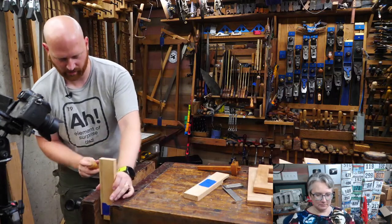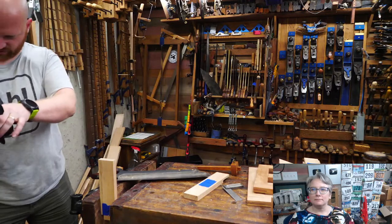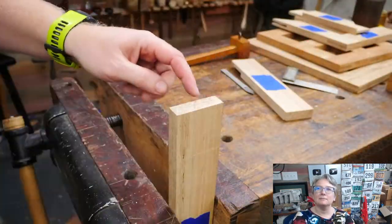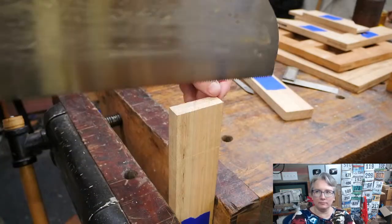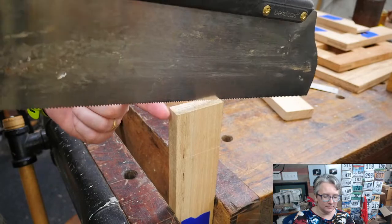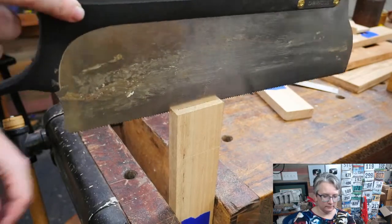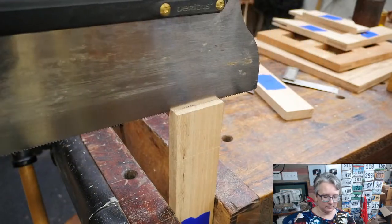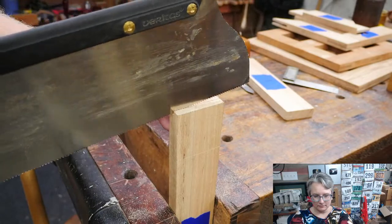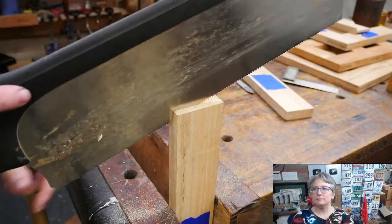There are our lines. First thing: treat this just like a half-lap — cut down the cheek and cut down the shoulder. Grabbing the tenon saw — it's a rip-cut tooth with small teeth and a tall back. We want to make sure we're staying on the waste side, the blue-marked side. Start in the back, just nick it in right on the line, then slowly work it back along the plate until we have a kerf running all the way across. Now it's established — taking it down corner to corner, 45 degrees across.